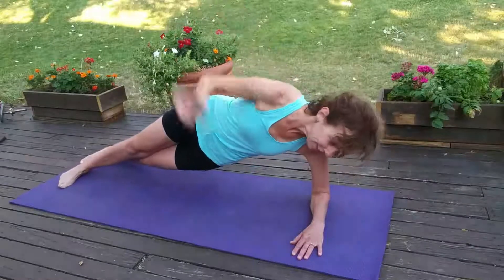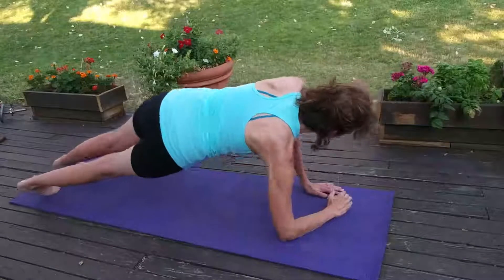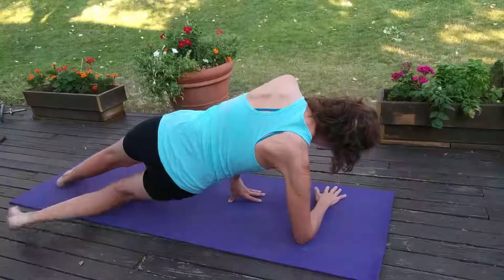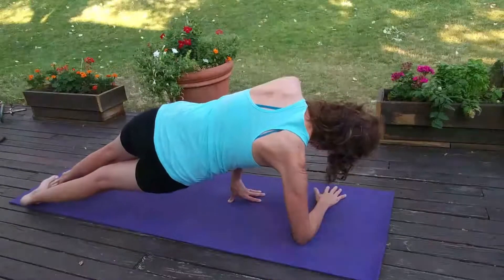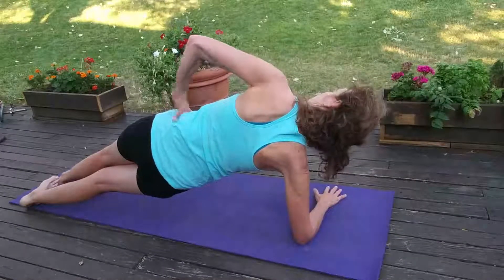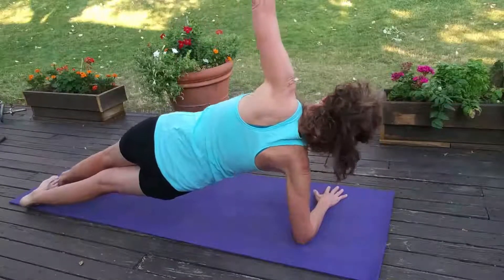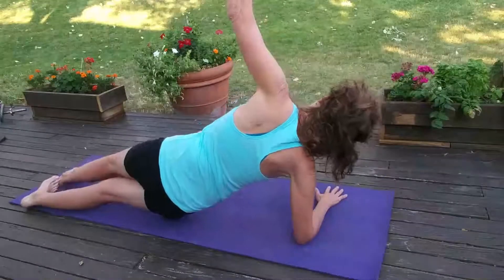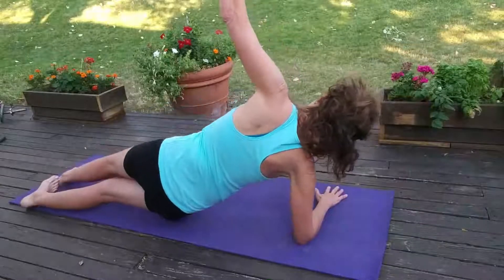Bring it center and move to the other side. Same thing — bottom knee can be down on the ground, top hand can be on the hip or reaching up. Drop that hip down and lift, down and lift. Tuck in, tuck in.